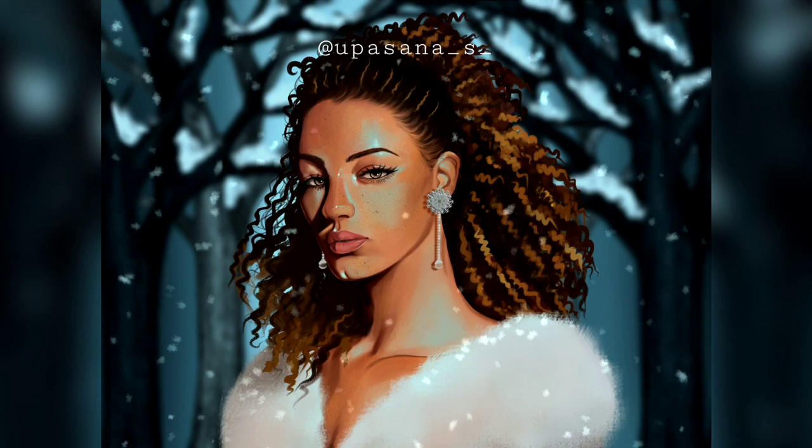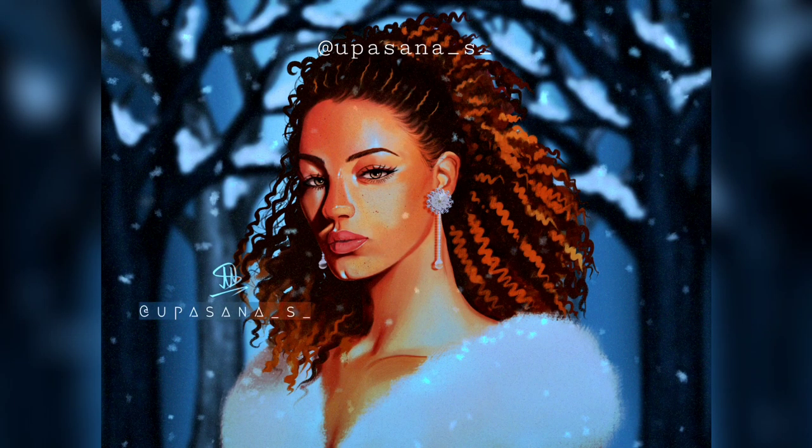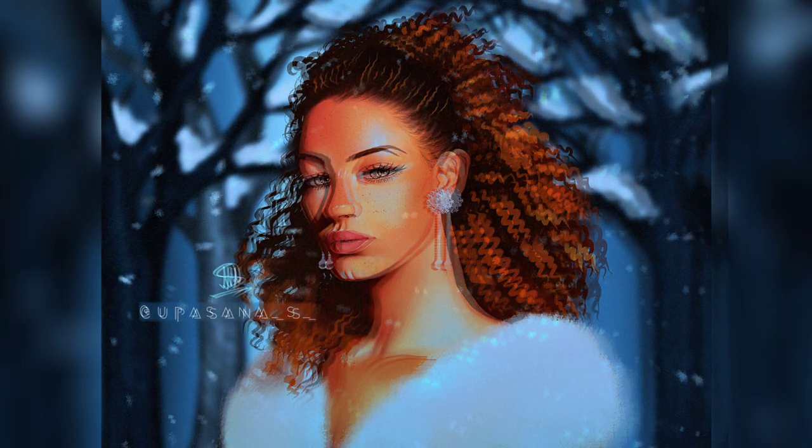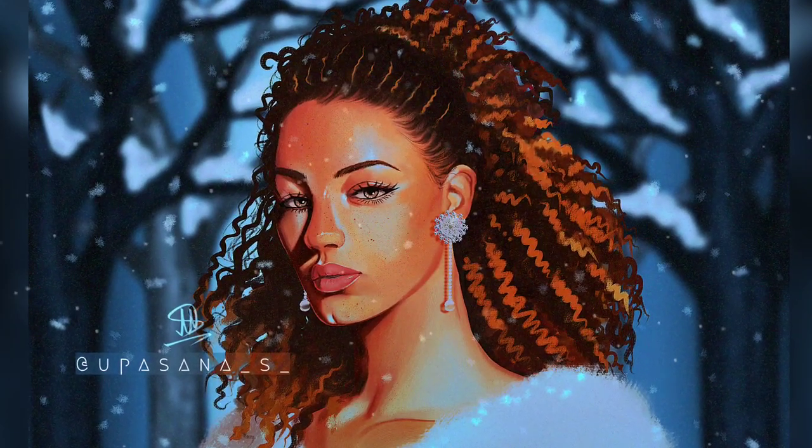To complete the background I used the fur brush once again to draw the falling snow. One last time I fixed the hair, then I tweaked the color of the entire portrait using different blending modes and by changing the hue and saturation. If you want to know how to make your art look cooler and more interesting, you can check out the card above. So this is the final result — I hope you enjoyed watching the process and got to know more about the different tips and stages of the art. Thank you for watching and I'll see you in the next one!